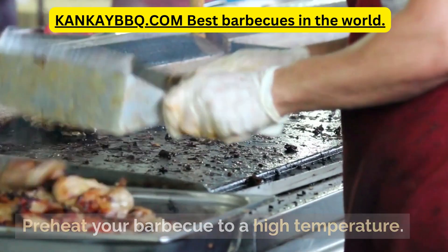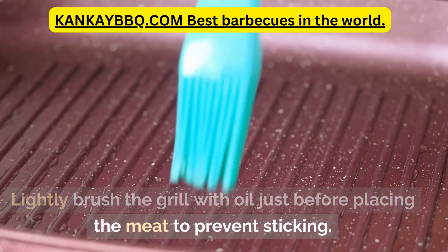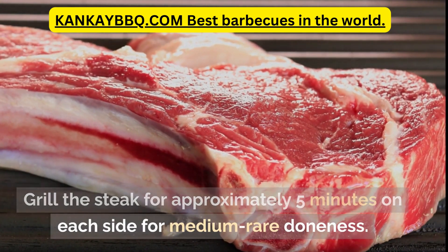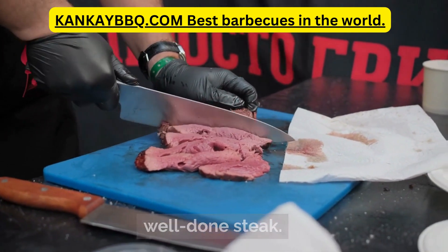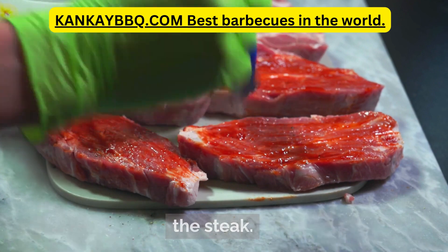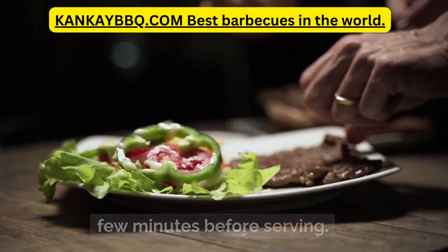Preheat your barbecue to a high temperature. Lightly brush the grill with oil just before placing the meat to prevent sticking. Grill the steak for approximately 5 minutes on each side for medium-rare doneness. Adjust the cooking time if you prefer medium or well-done steak. During grilling, brush the reserved marinade over the steak. Once cooked to your liking, let the steak rest for a few minutes before serving.